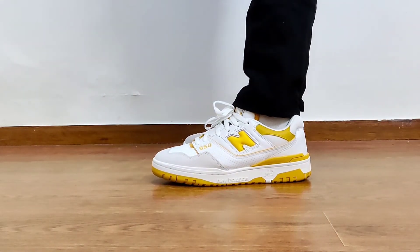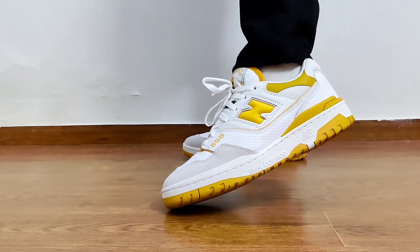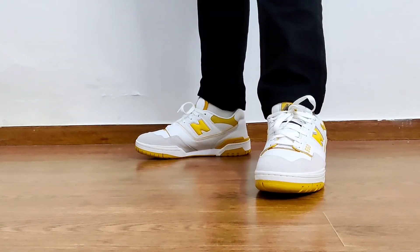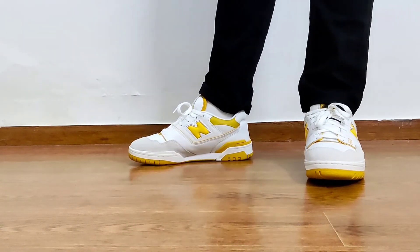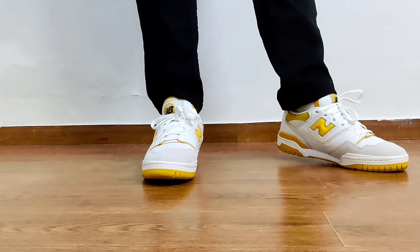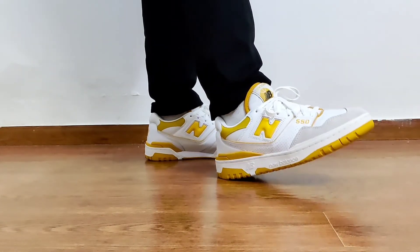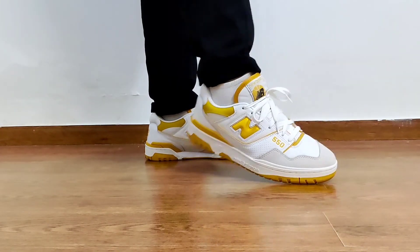Talking about sizing, I'm a typical UK 9.5 for New Balance and I ordered UK 9.5 — they fit perfectly. I don't feel any need to size up or down, so go true to size. However, if 0.5 sizes aren't available and you're a UK 8, I'd suggest going for a UK 9 because the toe box is really narrow — you'll want some extra space at the tip for a comfortable feel.